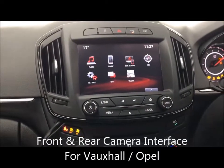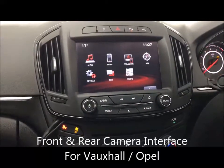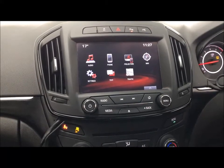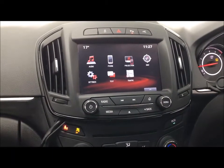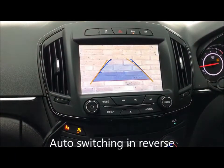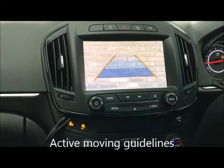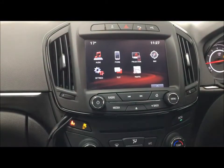Just a quick video to show you the reverse camera and front camera input for a Vauxhall/Opel with the MyLink/IntelliLink. Select reverse, screen switches over automatically, moving guidelines, gives you a live output for your rear camera. Back out, back to factory standard.